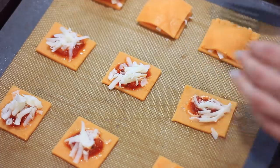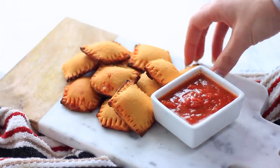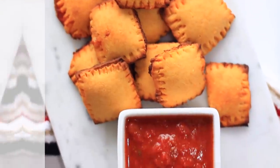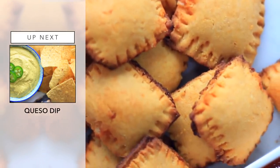Just press the fork around all of the edges so that everything stays within our little pizza pocket. Then once they're all prepped, go ahead and bake them in the oven for 12 minutes. You can have them with a side of more marinara sauce. They're so easy and so delicious — they came out amazing. I'm actually really impressed with how easy they were to make and how tasty they were.